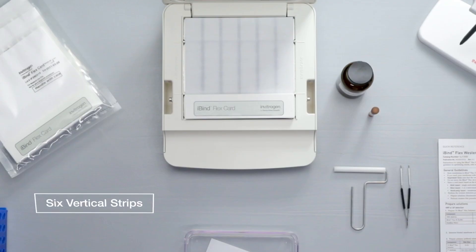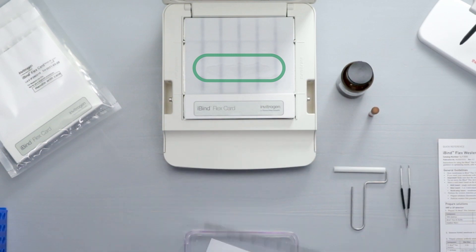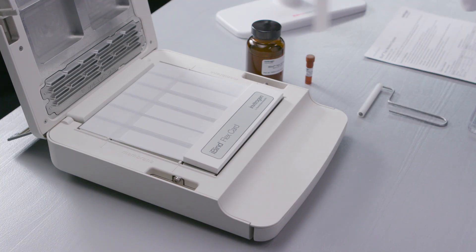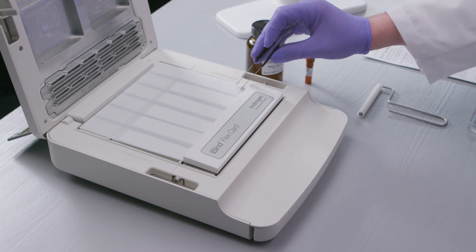For up to 6 vertically cut strip blots, start by installing the multi strip well insert. Add an additional 2 milliliters of 1X iBind Flex solution to the card, allowing it to pool. Use the alignment guides to place your blots in the white spaces between the black lines.